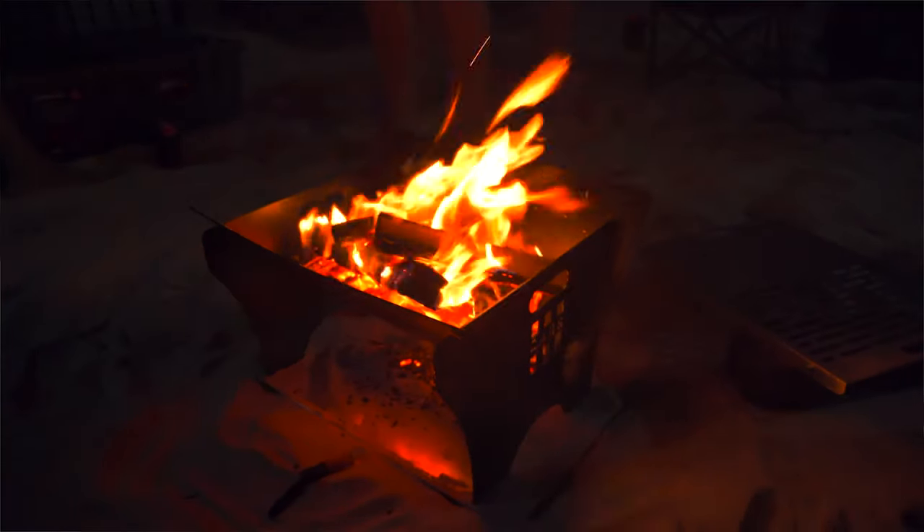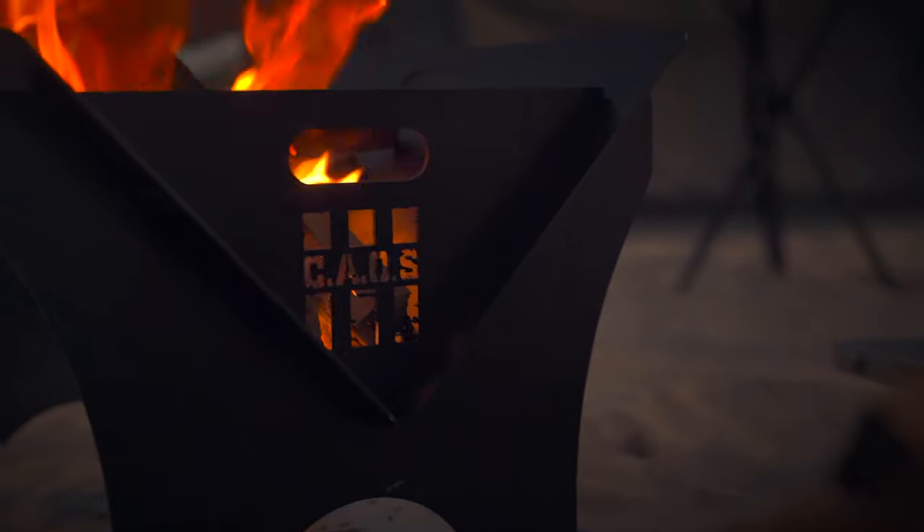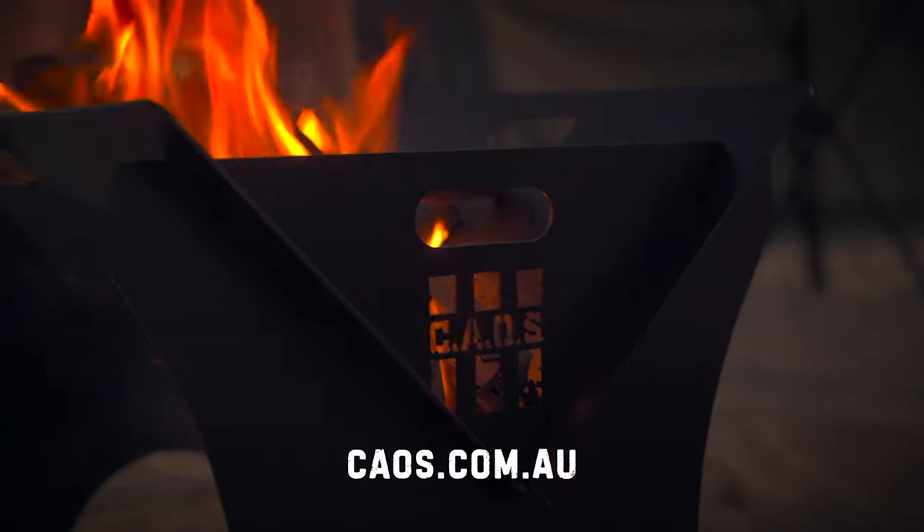For more information about this fire pit and other options in the fire pit range, go to chaos.com.au.